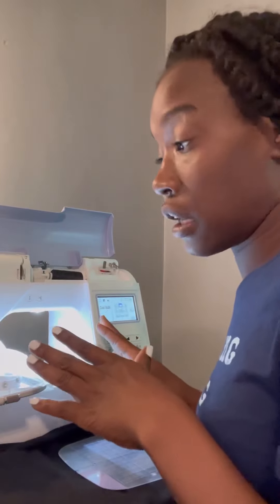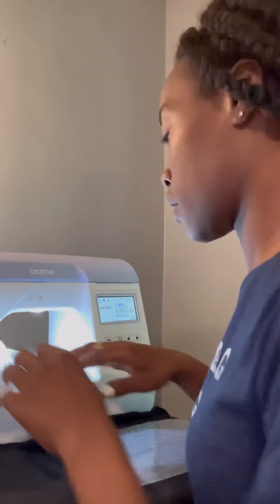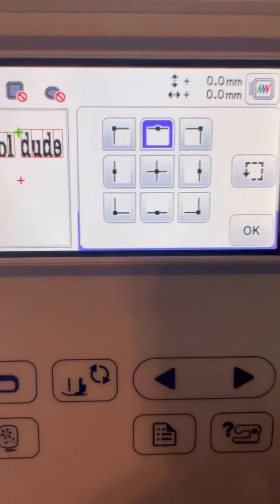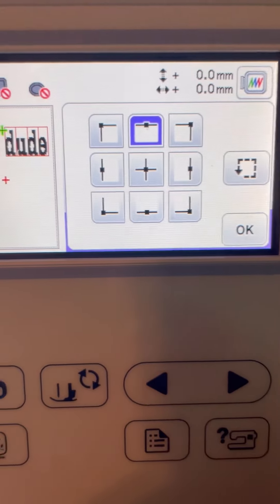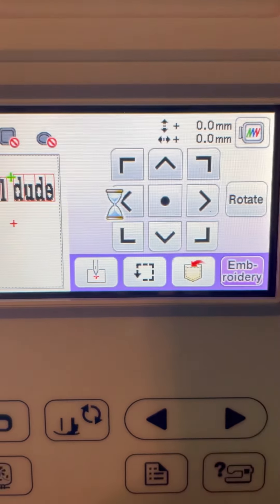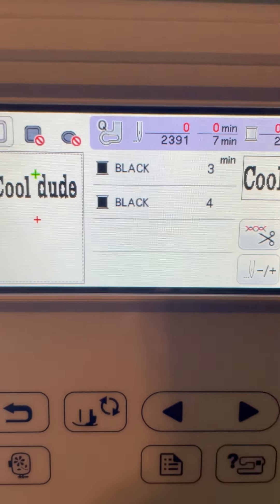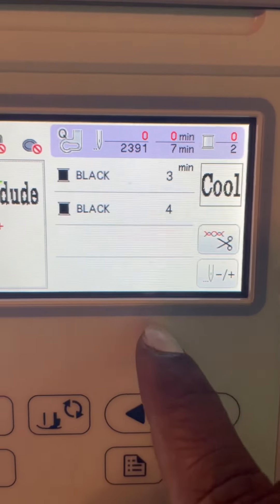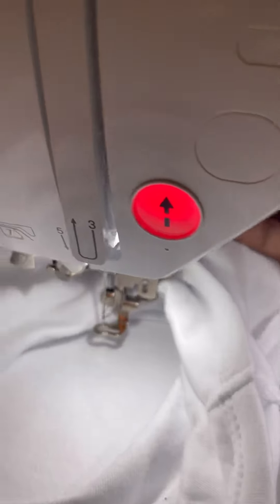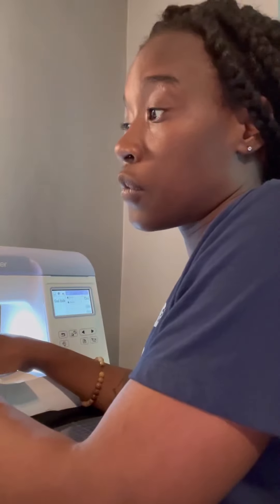This is a one-needle machine, so we're not changing any thread colors — we're only using one color, which is black. We have everything threaded and ready to go. Going back to the screen, we've traced everything, everything looks good, we hit OK, and then we click embroidery. That brings us to the screen that tells us how long this is going to take — 'cool' is going to take three minutes and 'dude' is going to take four. We bring our presser foot down, which will indicate green.